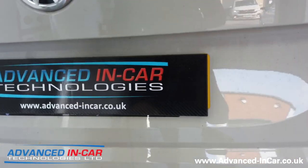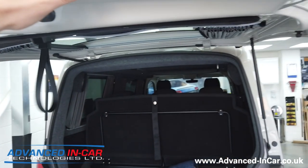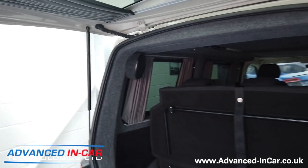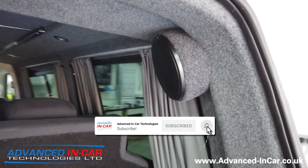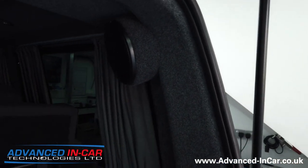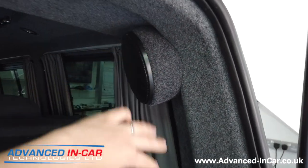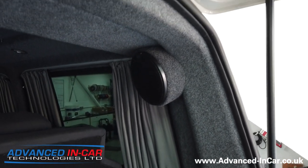They're using our rear speaker pods that we buy in and fit really nice and neatly. Because I've talked about it with people on their emails when I've quoted them, I wanted to show you a video to go with what I'm talking about so you can see what I'm describing. So these are the rear speaker pods.